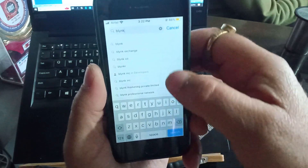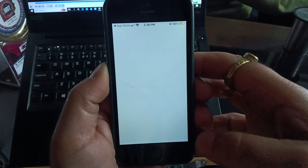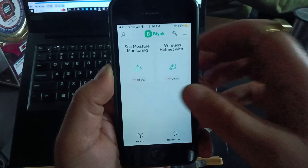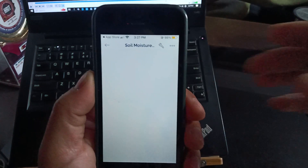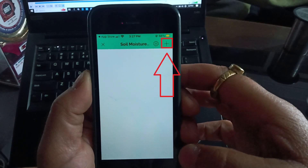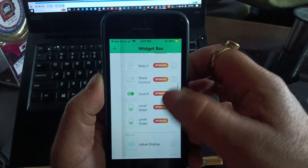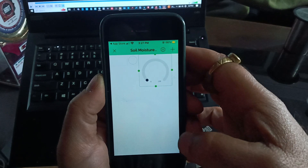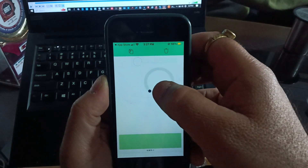After configuring the Blynk project on the website, it's time to configure the Blynk IoT app. Go to the App Store or Android store and search for Blynk IoT, install the app and log in. Your project named 'Soil Moisture Monitoring' will be available — click on it and then click on the Settings icon. Click on the plus icon to add widgets to the mobile dashboard, such as Label, LED, Gauge, and LCD widgets, and arrange them according to your requirements.